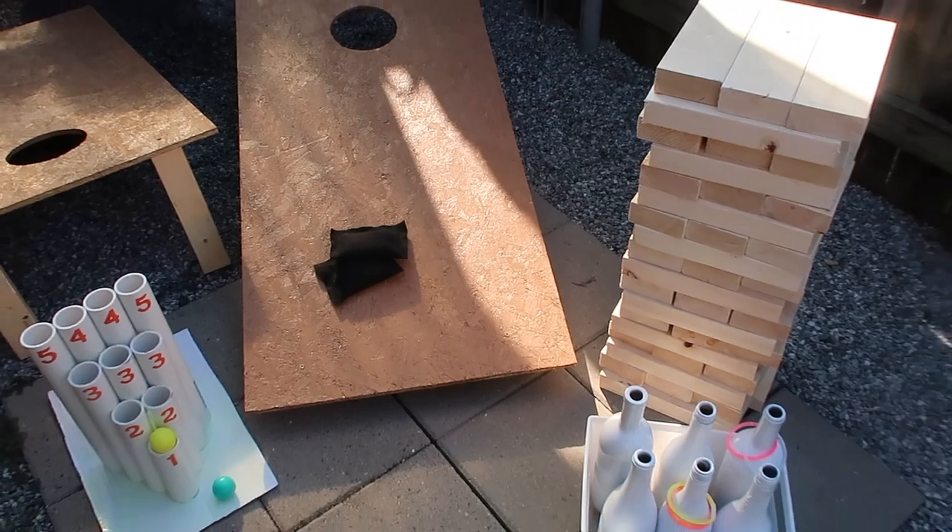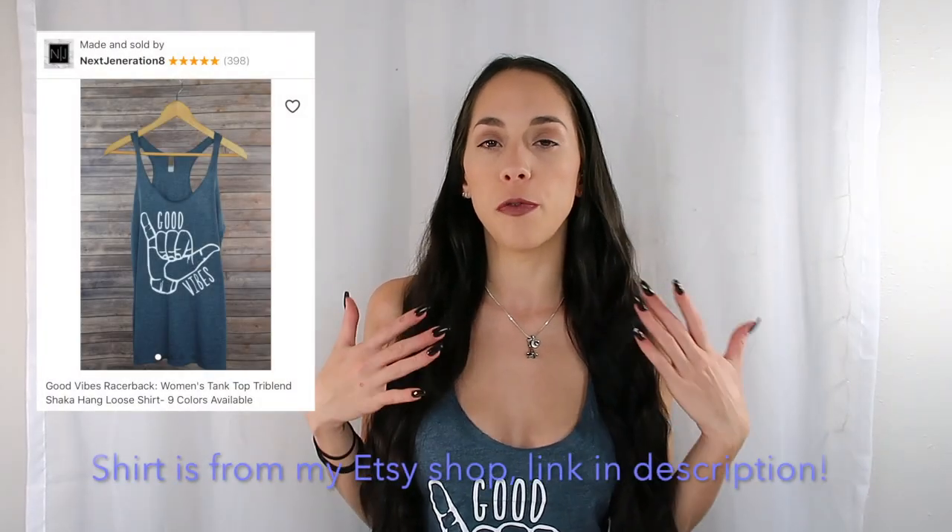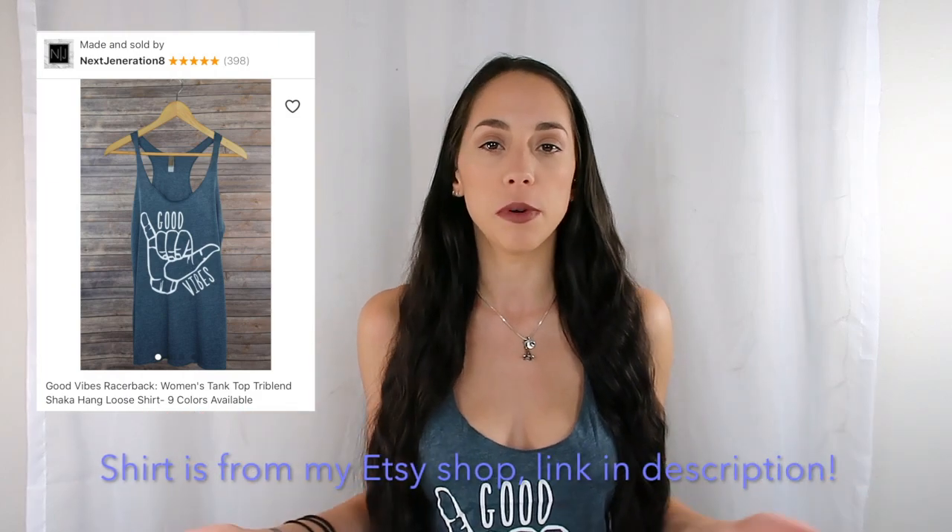Hey everyone, thanks for watching. In today's video I will be showing y'all how to make these four DIY lawn games. I figured these would be perfect to use at home for the family or if you have any type of parties or get-togethers. These are really fun entertainment, really inexpensive and easy to make. I will be showing y'all some ideas so you can use the games at night as well.